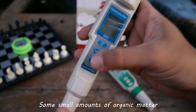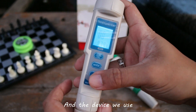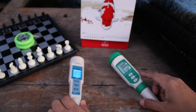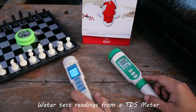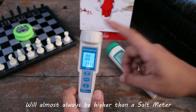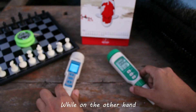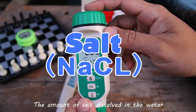Some small amounts of organic matter can also be found dissolved in water. And the device we use for checking the total dissolved solids found in water is the TDS meter. We can now safely assume that water test readings from a TDS meter will almost always be higher than a salt meter. The reason is because the TDS meter considers numerous dissolved substances in the water, while on the other hand, a salinity meter will only consider the amount of salt dissolved in the water.